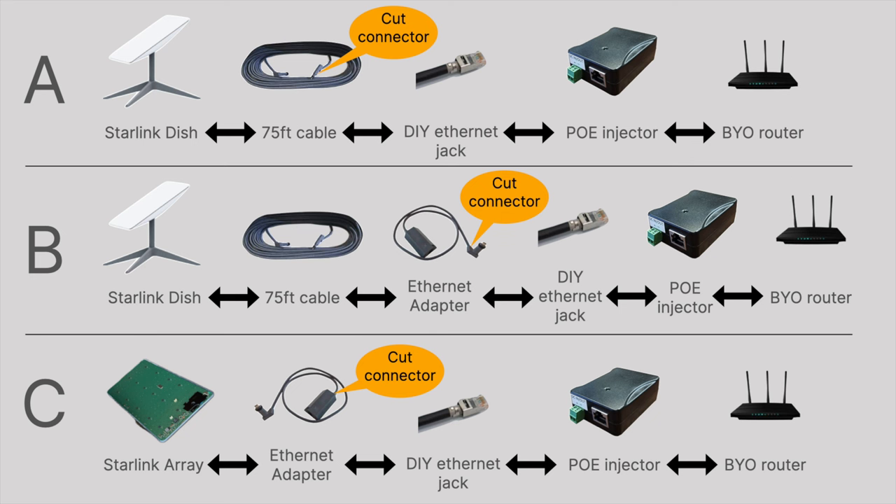Method A is where you cut one end off the 75-foot cable, cut the connector off, and then wire up an ethernet jack with the pairs swapped so you can support the Starlink POE standard, and then plug that into an injector and then into your own router.